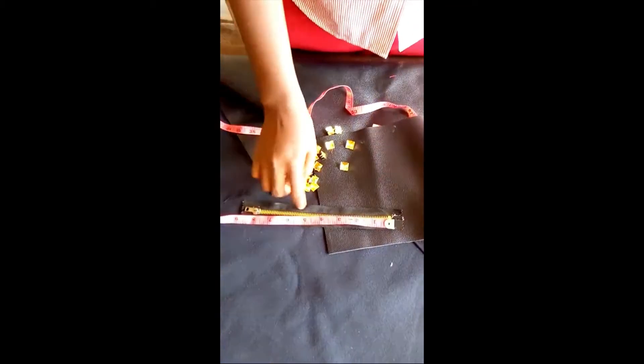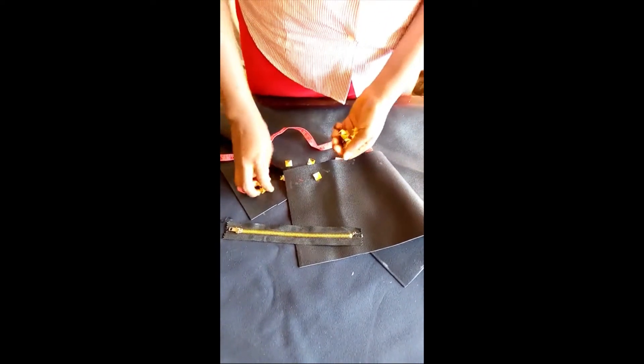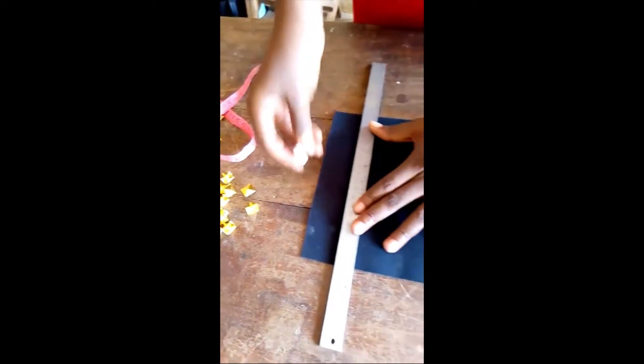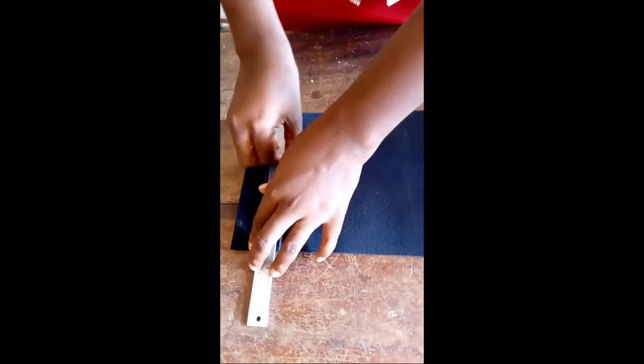So I am preparing this zip. Now let's get started — we will move to our sewing machine as usual. I want to apply this stud on the leather just to make it more fanciful. Like we did earlier, I am going to make lines on this leather at regular intervals.